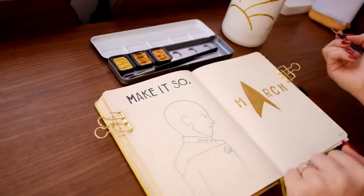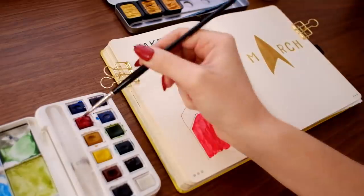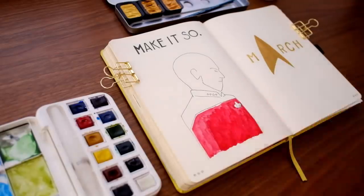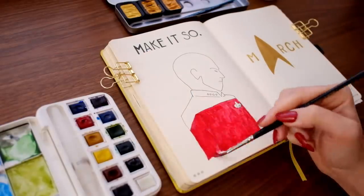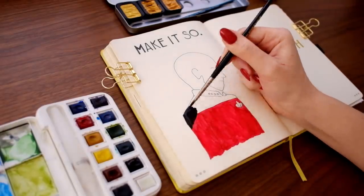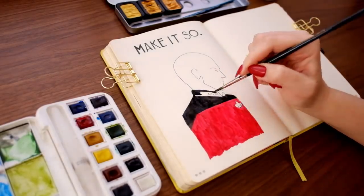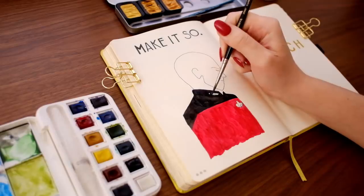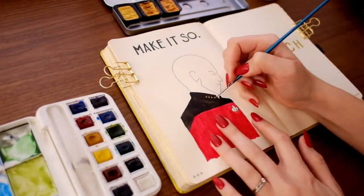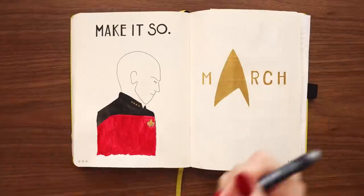Once I finished that, I let the gold watercolor dry and decided to add some color to my line art drawing. I had initially planned on leaving it black and white, but I felt it would have more impact with those classic Star Trek colors. Picard as captain in the Next Generation era wore red. I also added the metallic elements — the gold pips along his collar indicating his rank as captain, and the gold and silver on his comm badge.